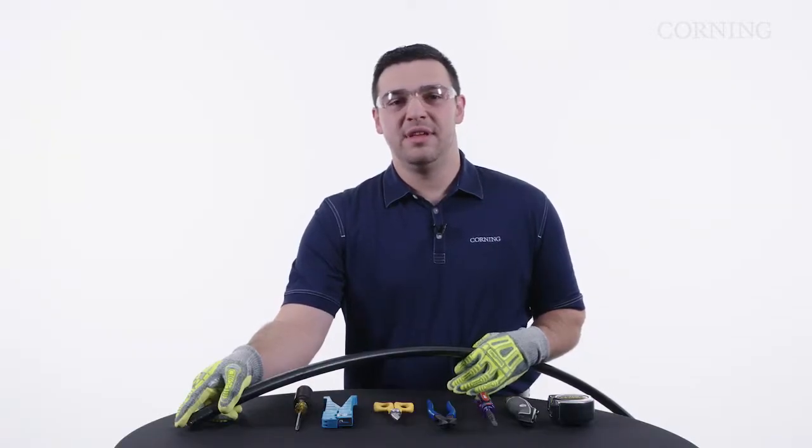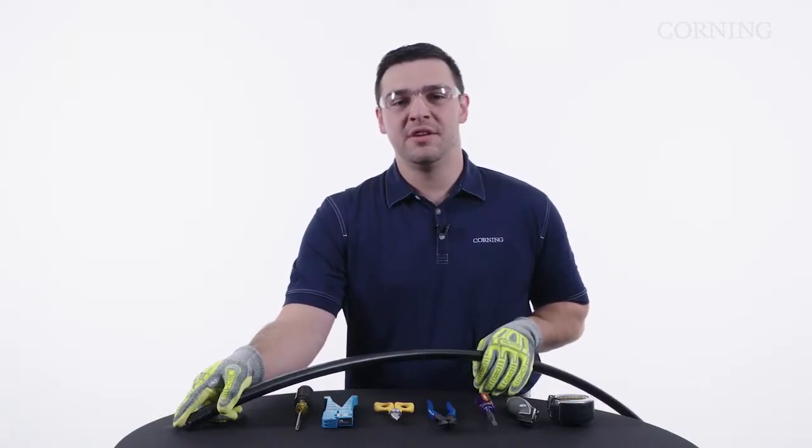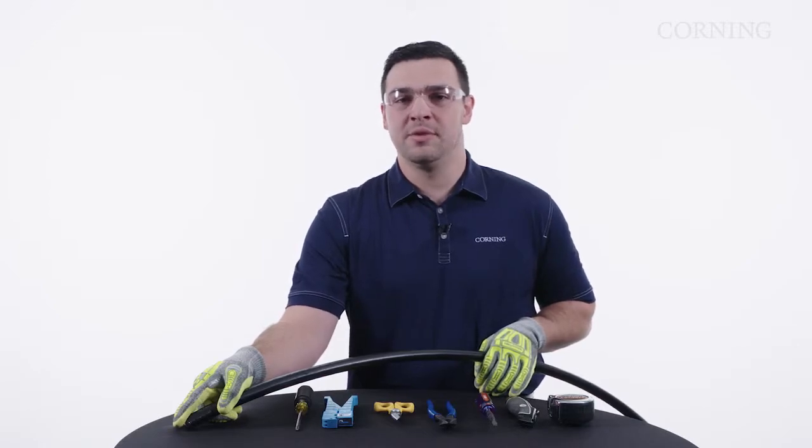In today's video, we're going to be doing an end access on the 864 fiber SST Ultra-Ribbon cable.